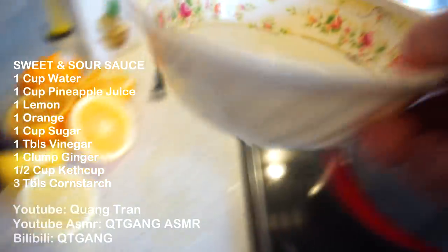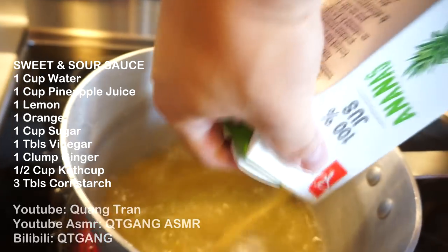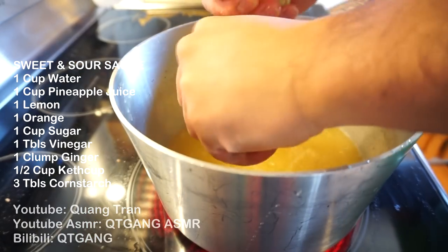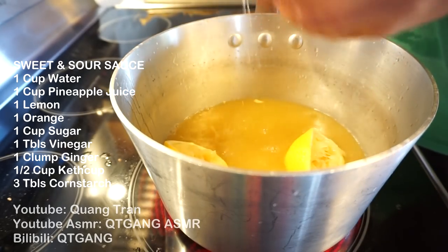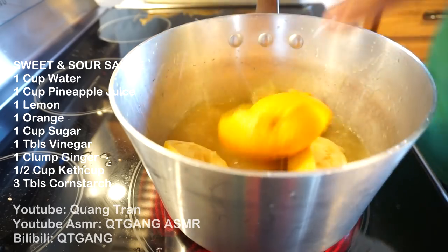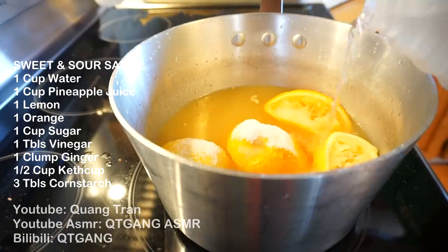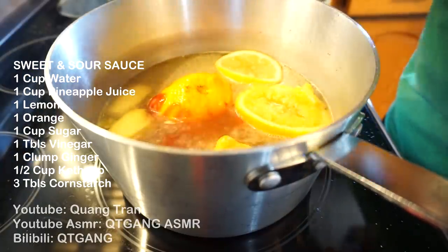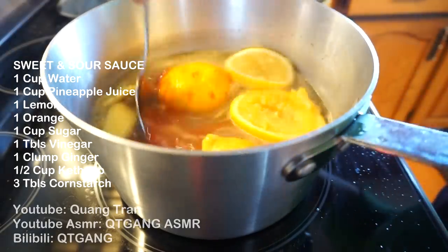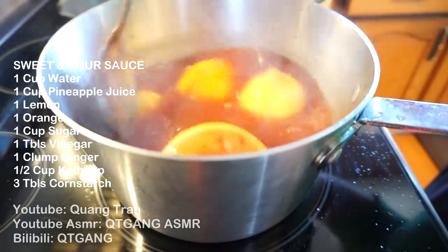As the crab rangoon drains, let's make a sweet and sour sauce. One cup of water, one cup of pineapple juice, squeeze in one lemon, one orange — throw in the rind as well. One cup of sugar — I know, it's a lot, but it's a sauce. One tablespoon of vinegar, one clump of ginger, half a cup of ketchup. Yes, ketchup — that's what makes it nice and red. Let this simmer on high heat for about 20 minutes.